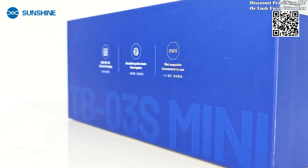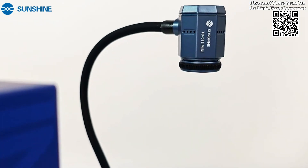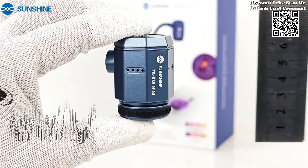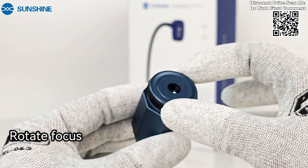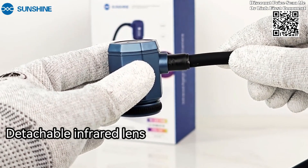The Sunshine TB03 Mini Infrared Thermal Imaging Instrument is a powerful tool designed for high-definition thermal imaging and rapid diagnosis of PCB faults. With its HD 256×192 resolution, this compact device is engineered to provide quick and precise detection, especially in mainboard short-circuit scenarios.